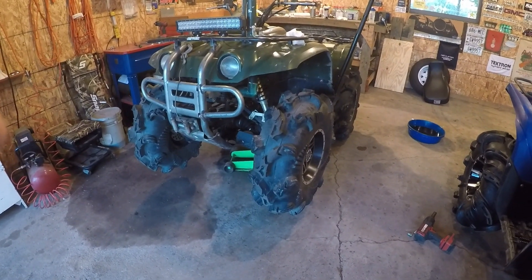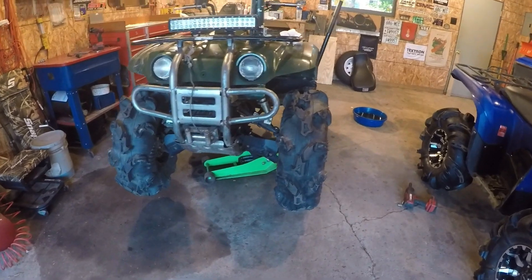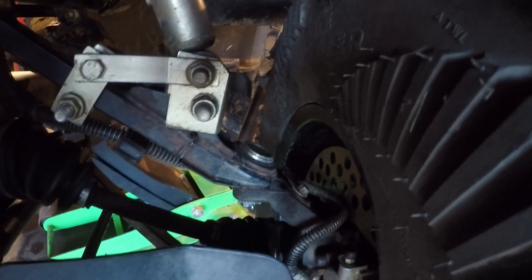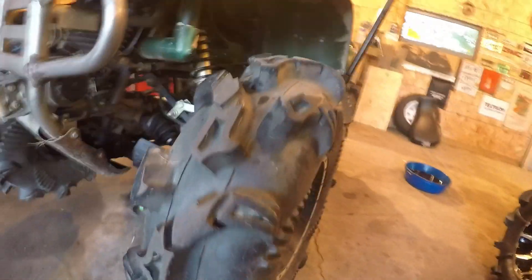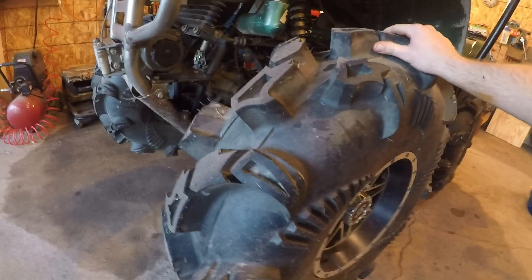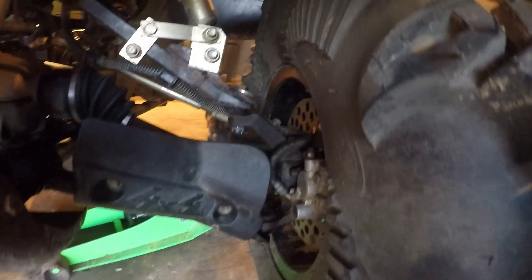Wheel bearings are out or going out in the front of the Big Bear after just one season of riding. I knew this upper ball joint was about to go out before Labor Day weekend so I swapped that one — the other one is bad too on the other side. You can just tell it's the wheel bearings, just wobble it in there.